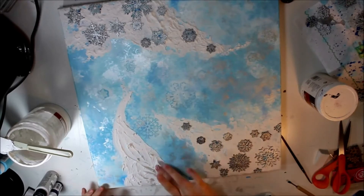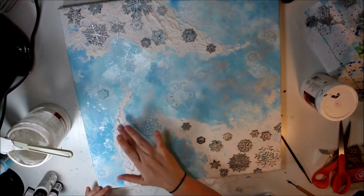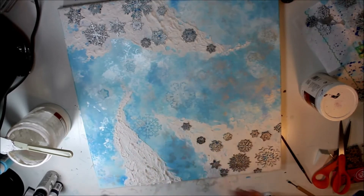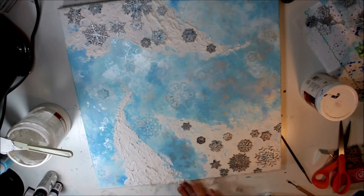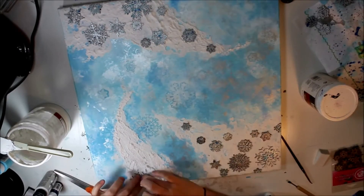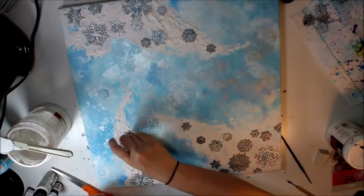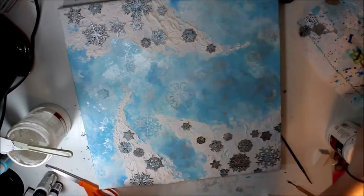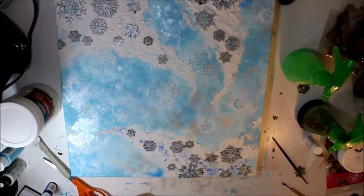I'm trying to go for a swirl effect with the texture paste — kind of like a blizzard, or that kind of look where the snowflakes and the wind create a swirl. You see it in cartoons sometimes. That's kind of what I was going for, that swirly look. I don't know if I did it as well as I would have liked, but I think there's quite a bit of movement to the overall piece because of that swirl — not just with the background, but with the texture paste too.